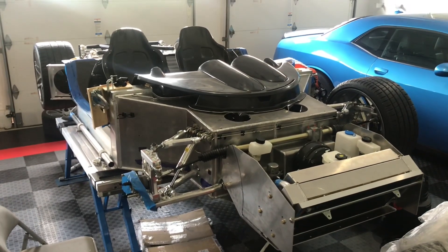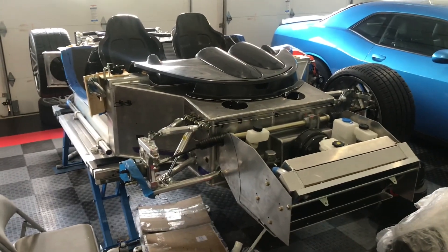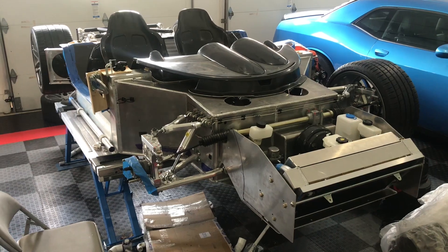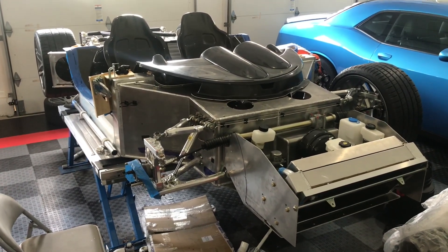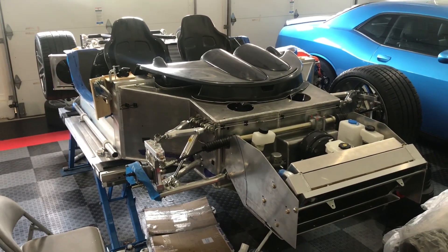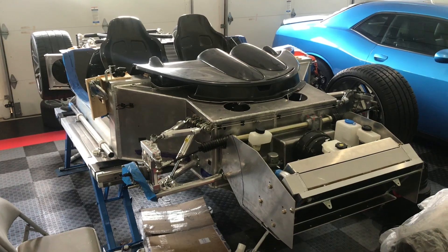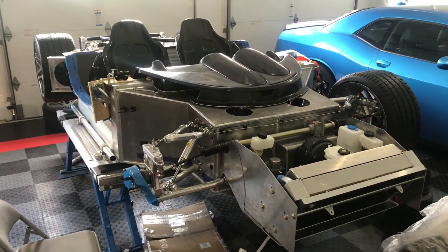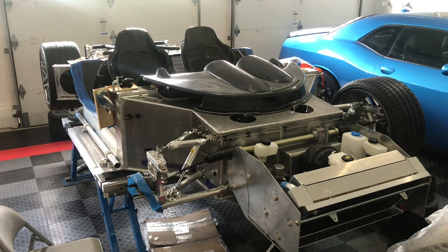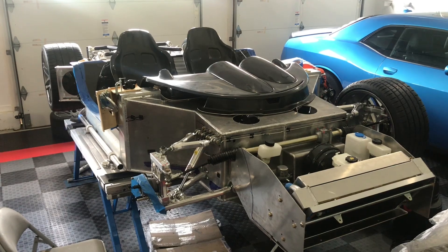Welcome back to the Superlight Coupe Build. In this video we are going to fabricate the cooling tubes, but before we get started I did want to give a shout out to my friend Alfonso. He is building from scratch a Mercedes Gullwing — literally fabricating the whole body and placing it on a Corvette chassis. It's an amazing build. The guy is very talented, lives up in Connecticut, and is far more entertaining than me. Just search for East Coast Gullwings and you will find Alfonso's build.